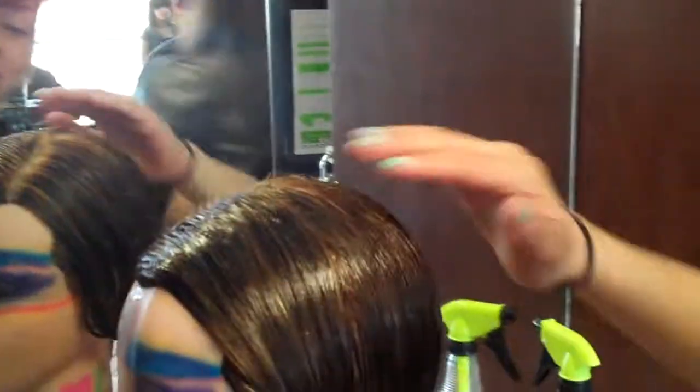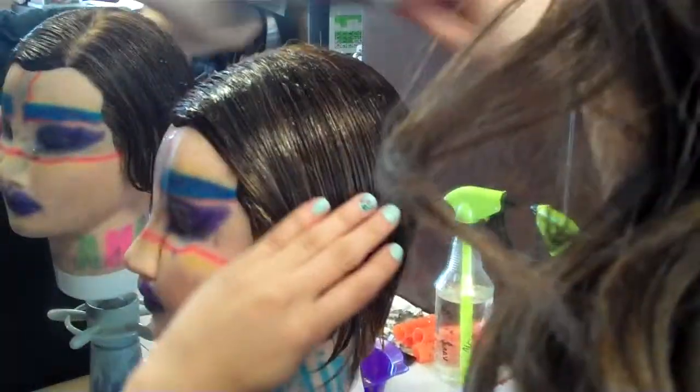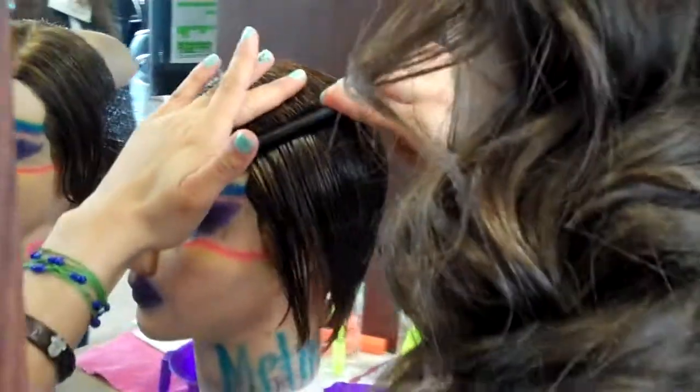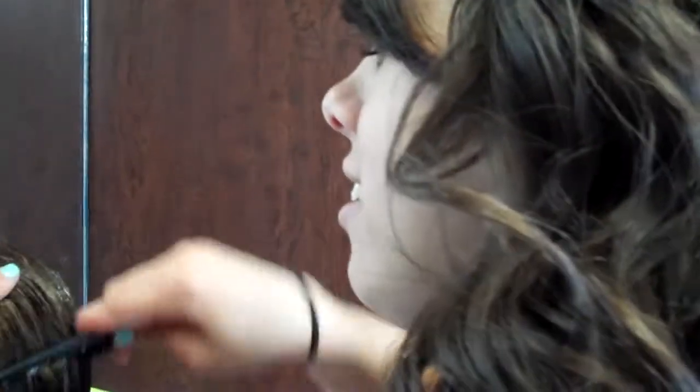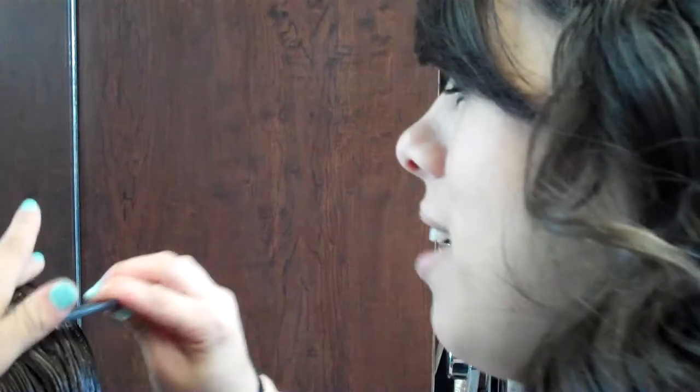What are you doing Katrina? Walk me through it. What are we doing here? I'm doing a finger wave. It's a skateboard set, so I'm using six rollers on the top and pin curls on the sides and a full step for the pin curls on the top.